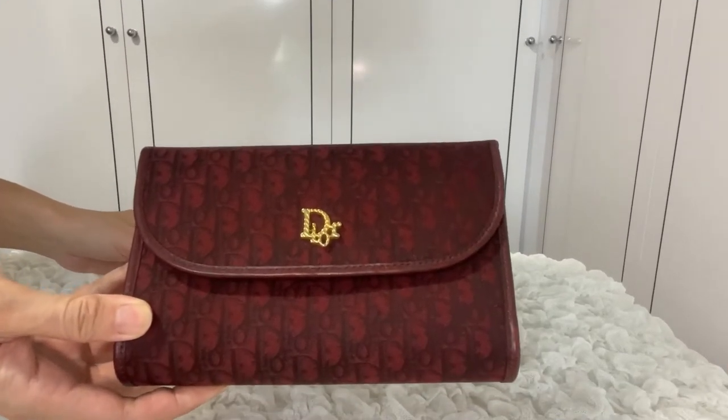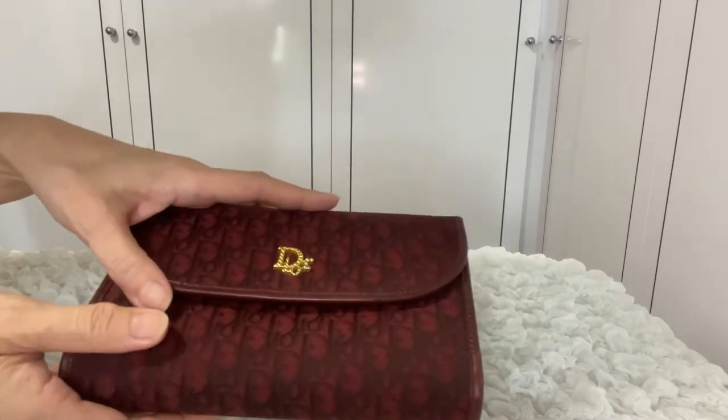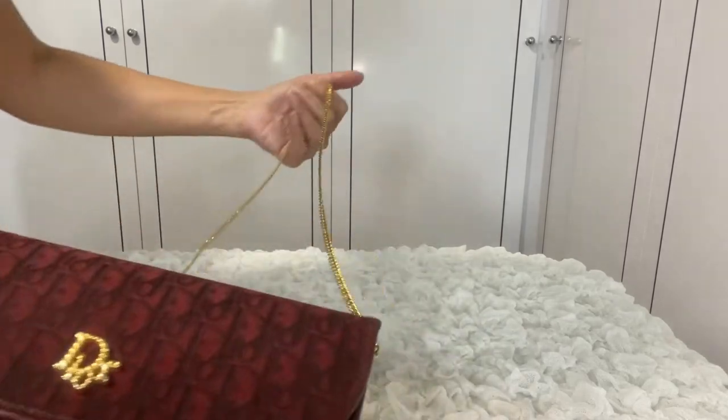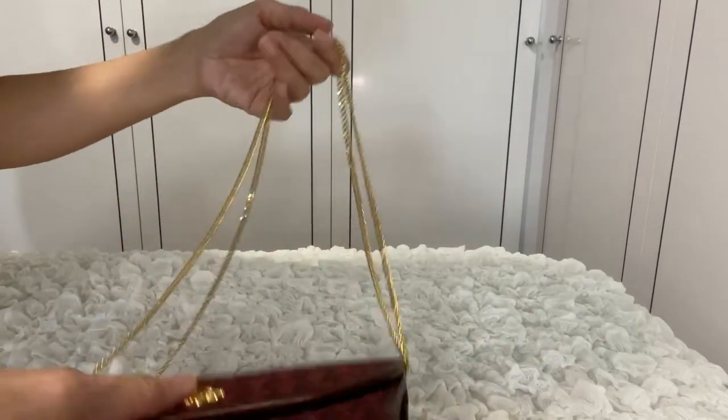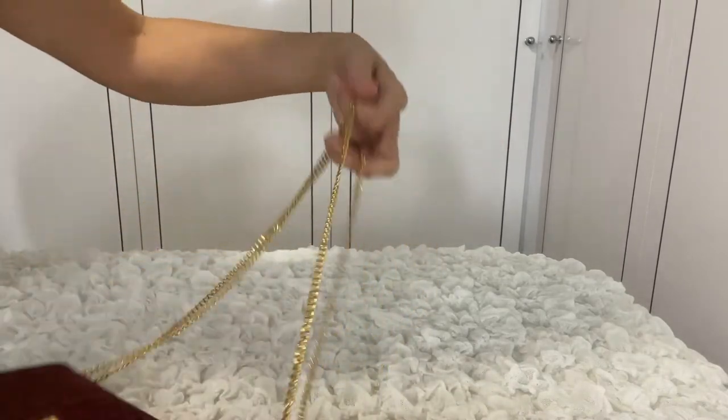First, let's try on this vintage Dior handbag. It comes with a very long chain strap. The chains can also be doubled up, and this is the original length of it.